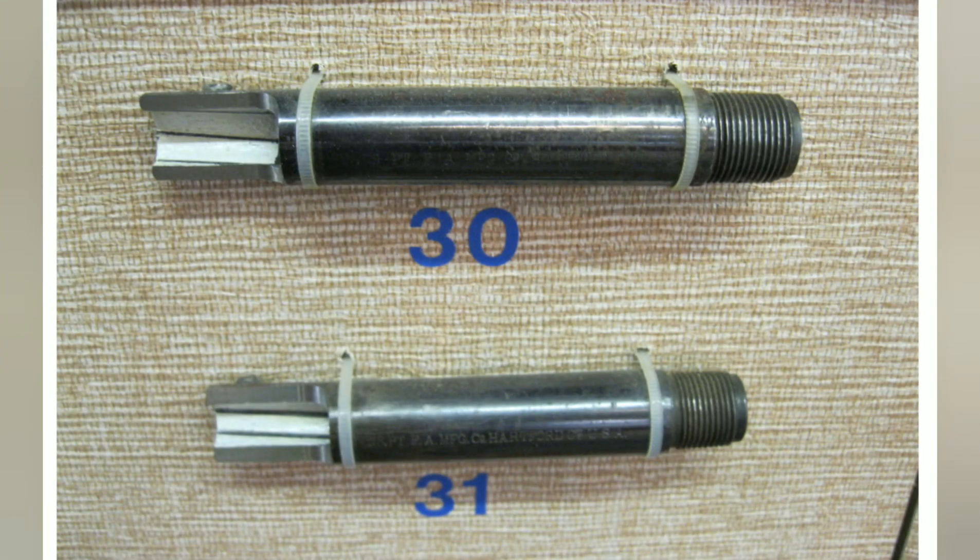Now we're going to talk about the rifling in the barrel. Number 30, from 1873 to 1910, was a rounded — or bead style — rifling: very thin, rounded, with a small area that was actually rifled. Number 31 was the later style, from after 1910 to 1940, which was flat style rifling — much wider and what you would see if you look down most barrels of reproductions today.